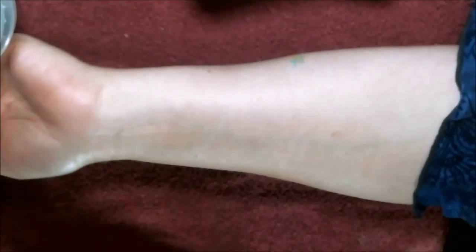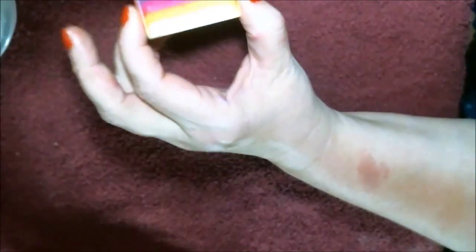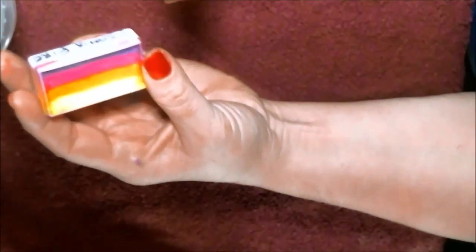Today we're gonna do a simple one-stroke flower. A lot of people are asking me to go back to the basics of how we do these.